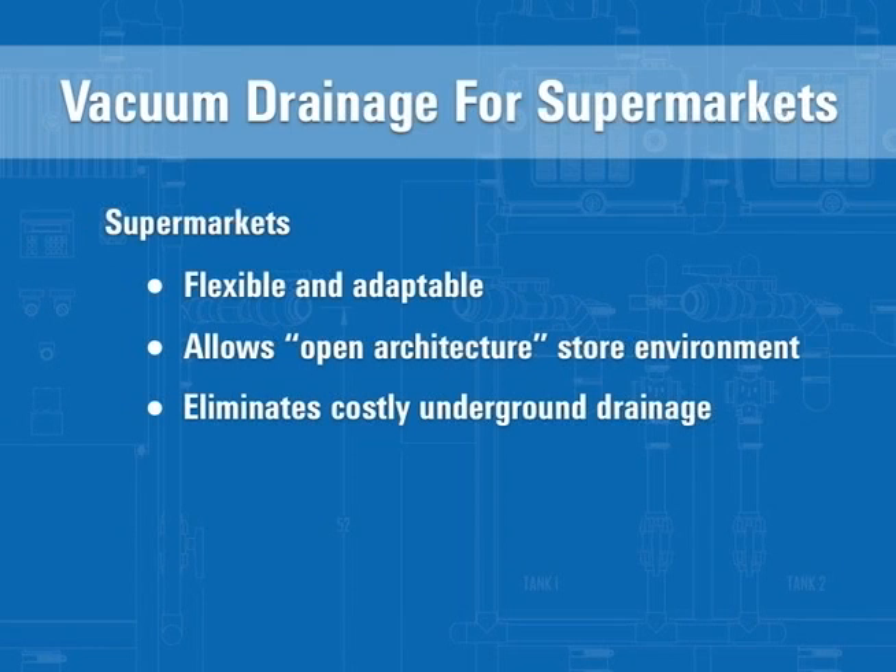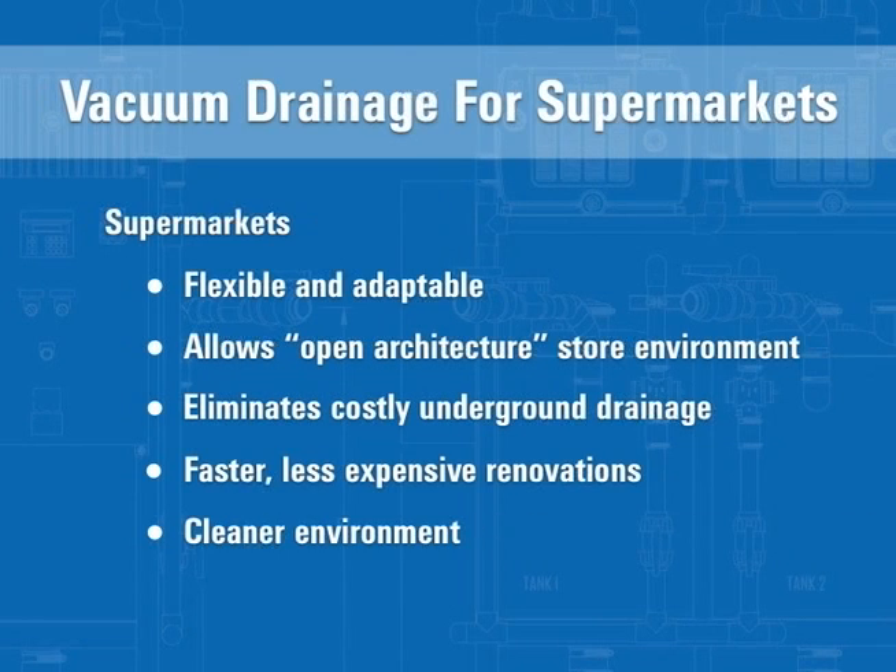Post-tension slab, bedrock, asbestos impregnation, and high water tables are no longer obstacles. Supermarket renovations can be completed quickly, at a significantly reduced cost, and even during inclement weather. Traditional gravity drains are often plagued by blockages, creating health hazards. Vacuum systems greatly reduce these risks and create a cleaner, healthier environment.